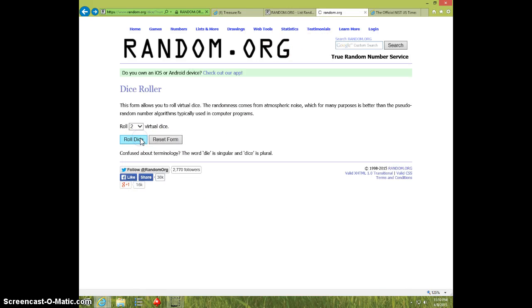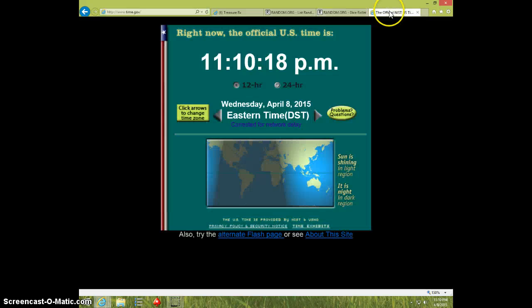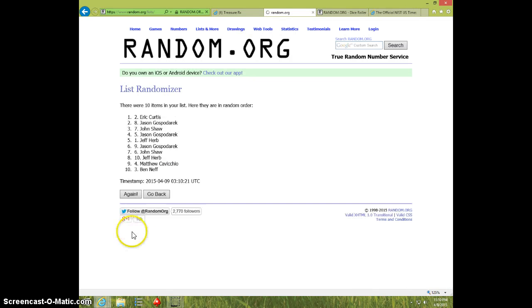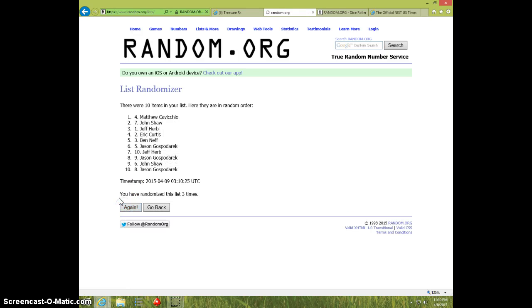No snake eyes, 5 times. 1110. 1, 2, 3, 4 — Jason on top and on bottom.